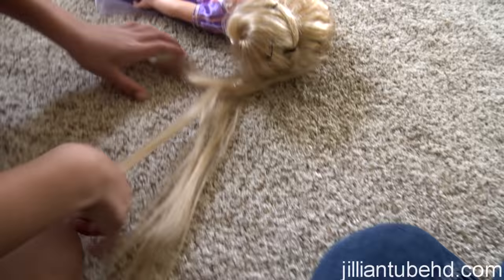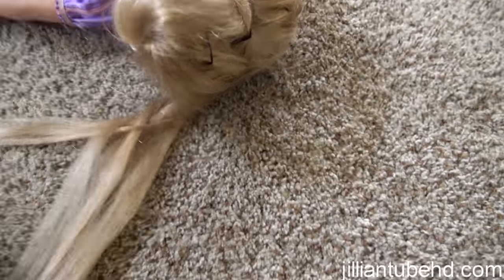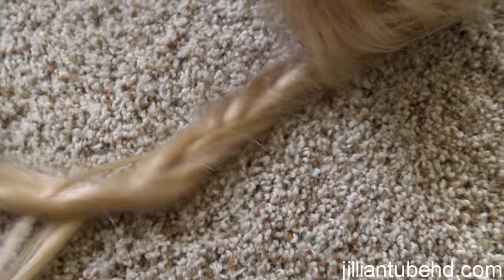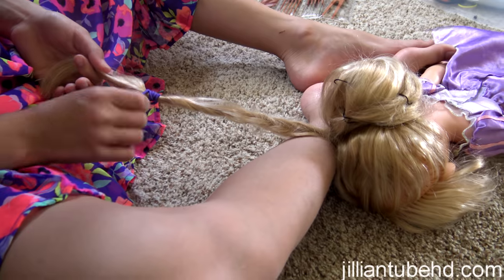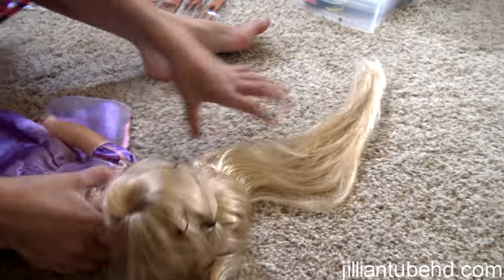Just going to do a little bit of a bigger part and keep going all the way down. Now doing it in fast motion. That's what a fishtail looks like — now tying it off. That's fishtail number one tied off, and then you do the same thing with the other side.